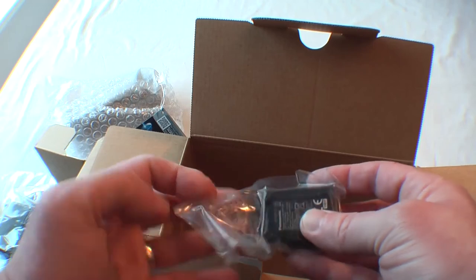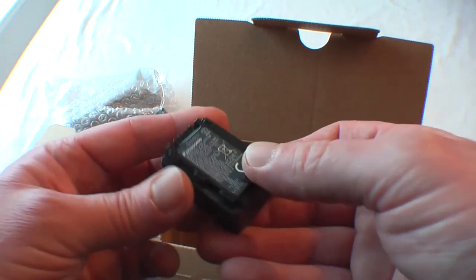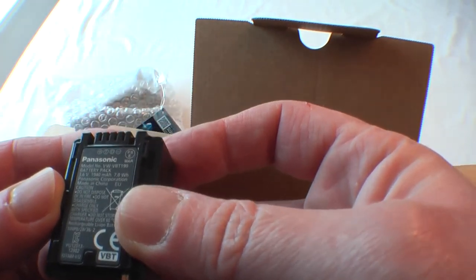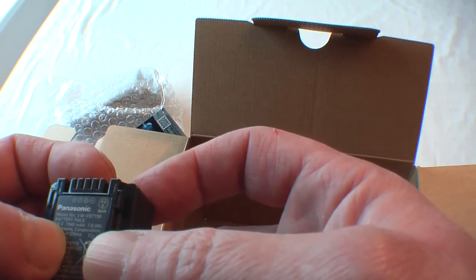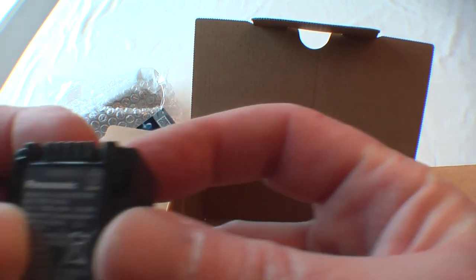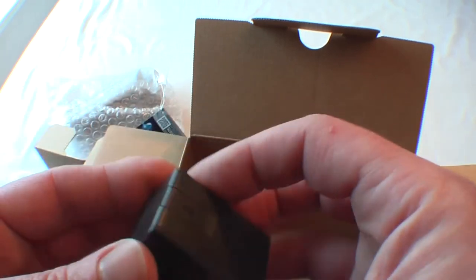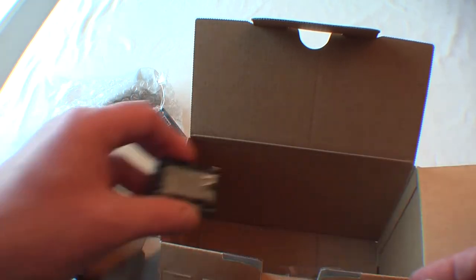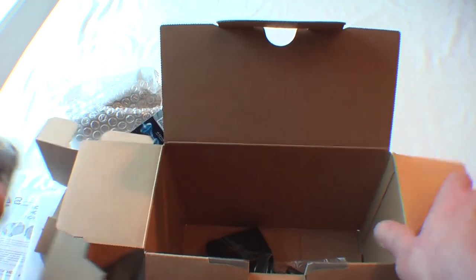It is a very small battery — let's have a look at that. It's 1,940 milliamp hours, so quite a small battery. I'll have to get that charged up and see how it goes.